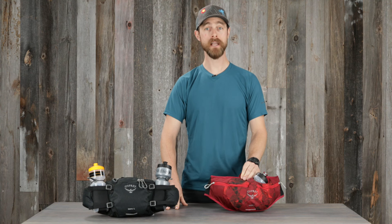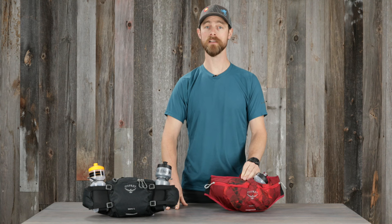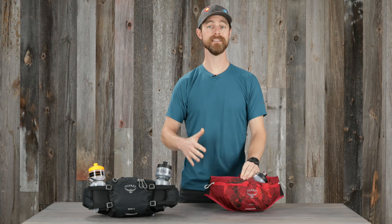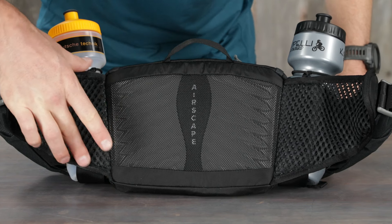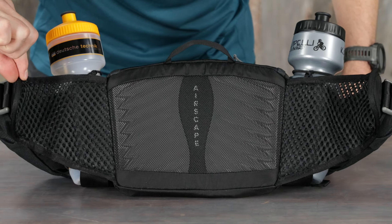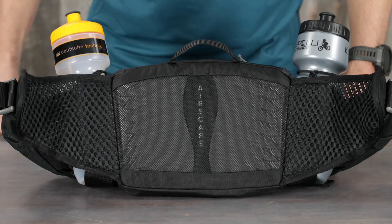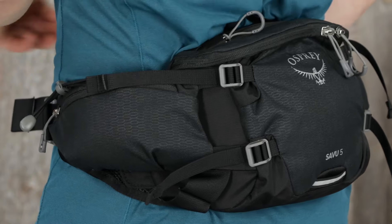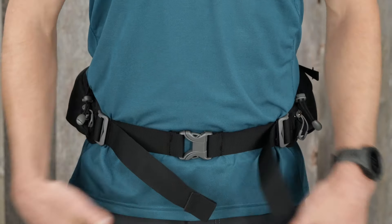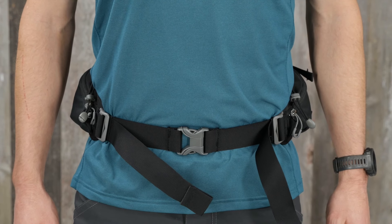Built with the same quality you know and trust from Osprey backpacks, the Savu lumbar pack is designed for stability. It starts with the airscape back panel and air mesh wrap hip belt for solid body contact with great ventilation. The compression straps pull the pack onto the lower back, with the ergo pull waist strap creating a proper, snug, and stable fit.